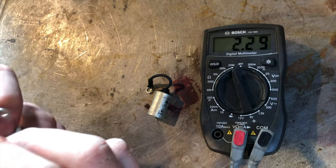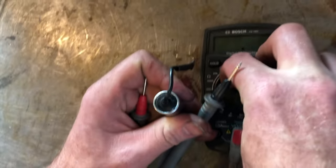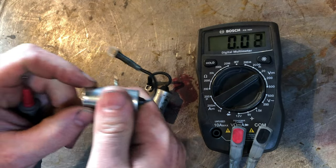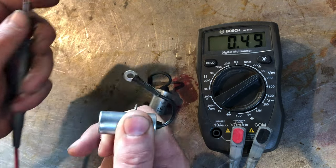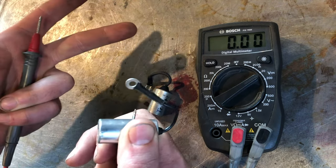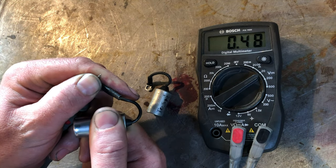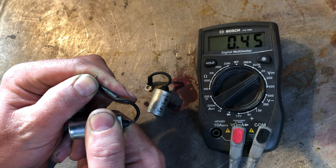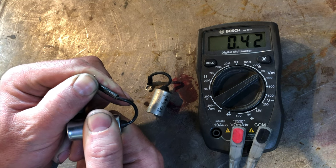Then we'll switch over to DC volts and put the black lead on the body, and this should show some voltage. You've got some volts, and if you hold this for a while it'll start discharging — you can see it slowly starting to come down. There you go, it's dropping a little bit, so it's doing its job.